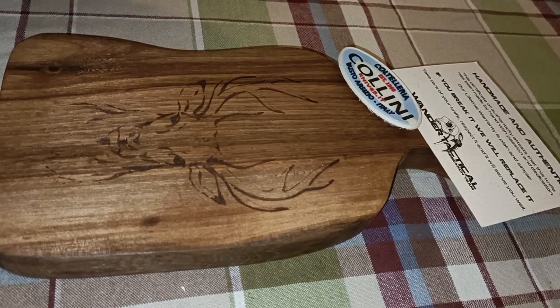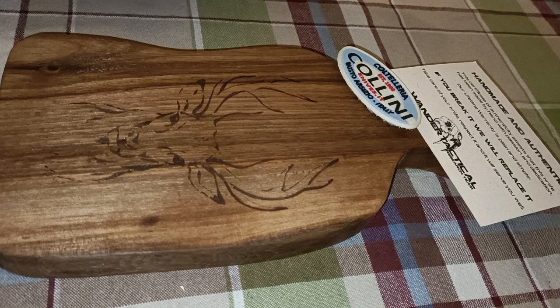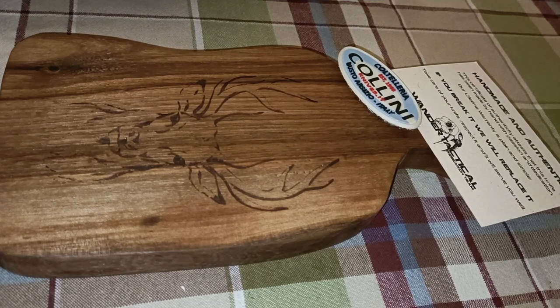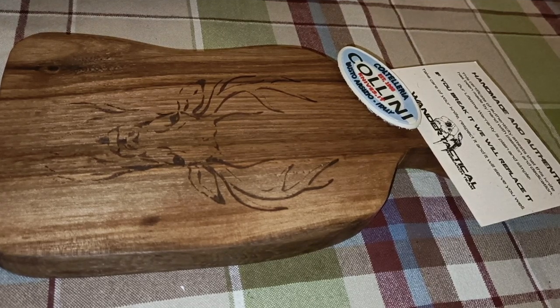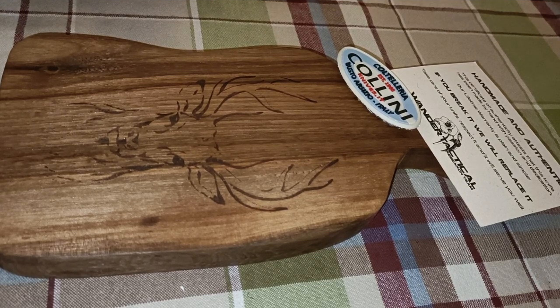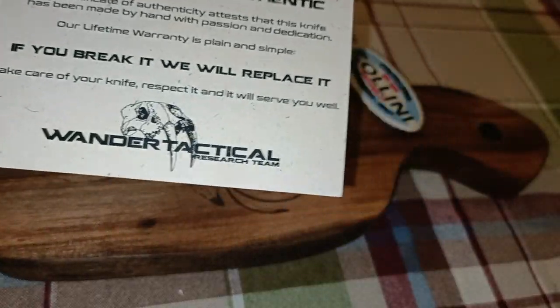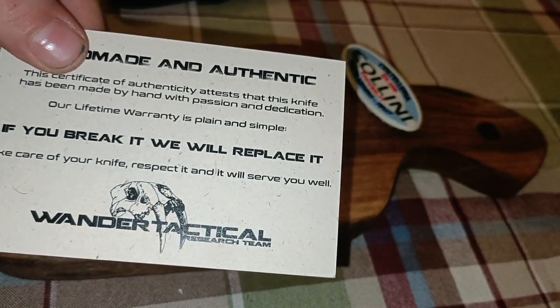Hello guys, have you ever wondered to have something mystical and absolutely ridiculous, but when you see it you want to have it? Well, Wonder Tactical.